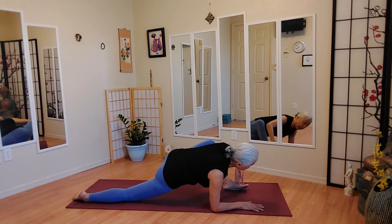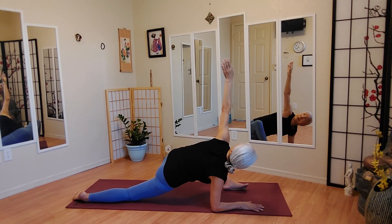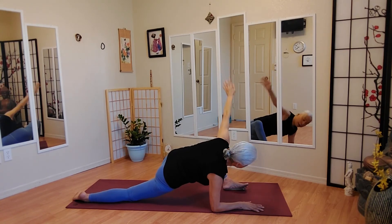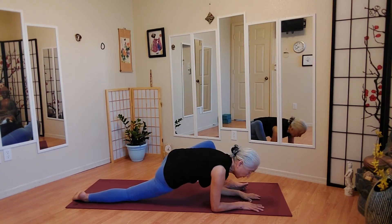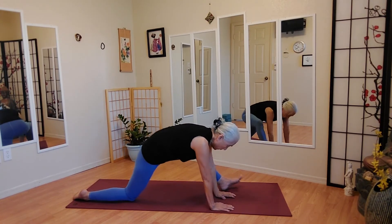And we can take the right hand all the way up. Follow the right finger with your eyeballs. We can stay here a couple more breaths. And we are going to go back to all fours.